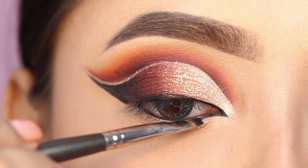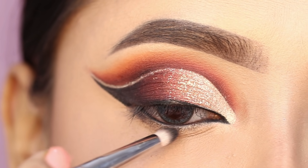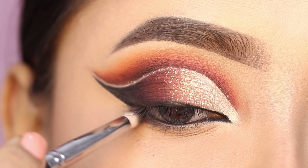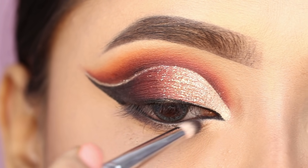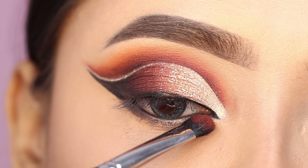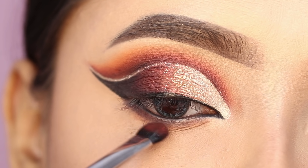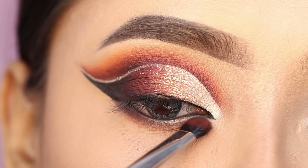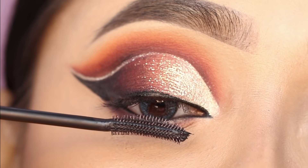The pointed inner corner was also created with the same gel eyeliner. I blended the lower lash line with black shadow to smoke it out a little. I blended with brown shadow and applied it to the lower waterline for a smokey and soft look.